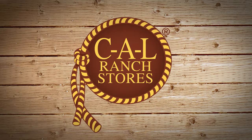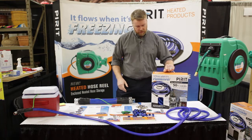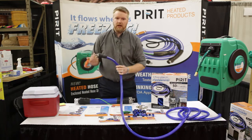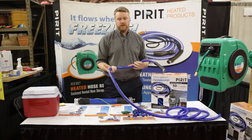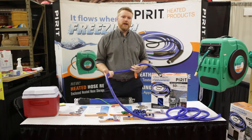Right here I'm holding on to one of our 50 foot models that has a very interesting system in it. We've actually patented a process to integrate a heating element throughout an entire line of the hose. So without having to add insulation, you've got running water all the way down to minus 42.